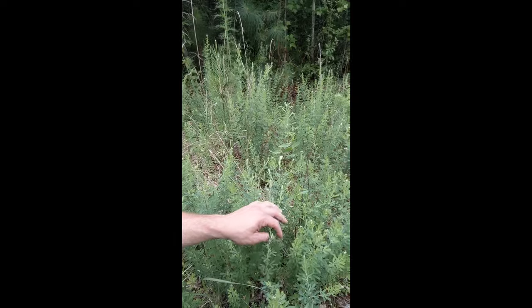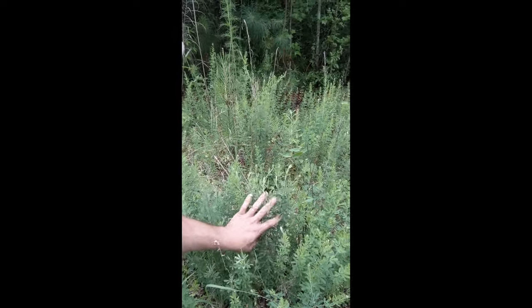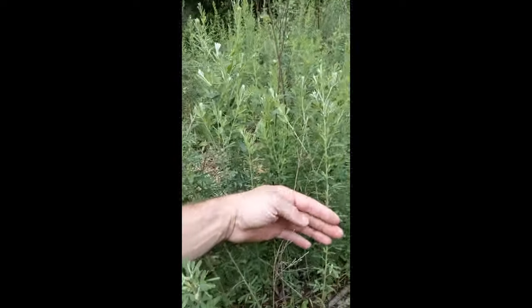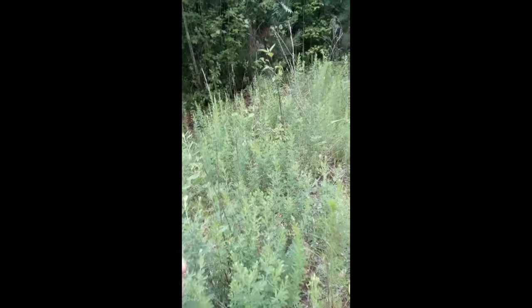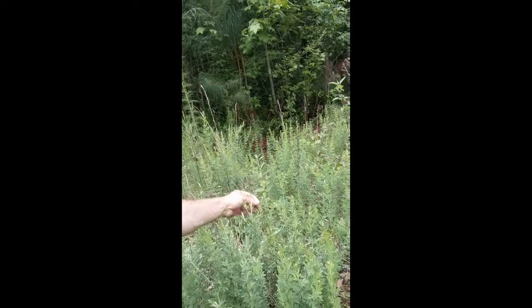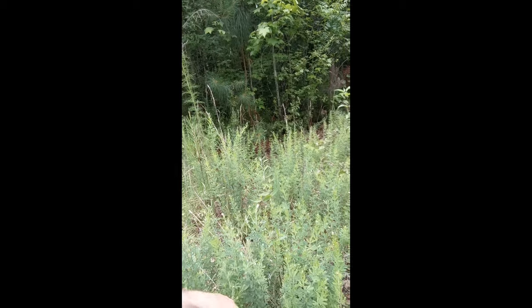It gets about four or five feet high — deer can stand in it, feed, and feel secure. At the end of season after everything dies off, it leaves stems like this. However big your plant was, it'll look like this with stems from the year before. When you just bush hog it, it'll come right back.